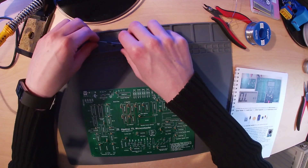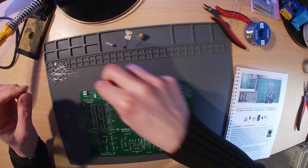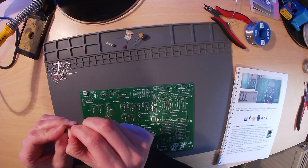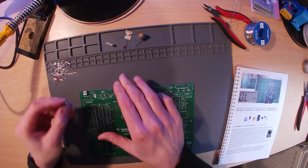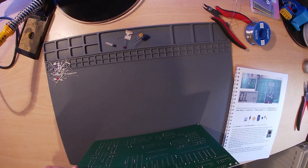The black diode with the silver stripe is a Zener diode and is used in the power supply circuitry. Like all diodes, this must be inserted the correct way around. The silver stripe on the diode is represented by a line on the circuit board. When inserting, orientate the diode so that the stripe matches the line on the board.